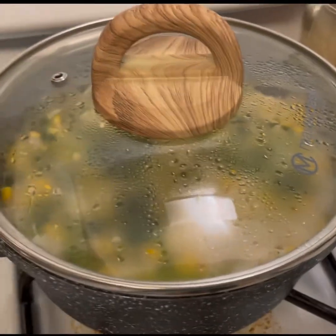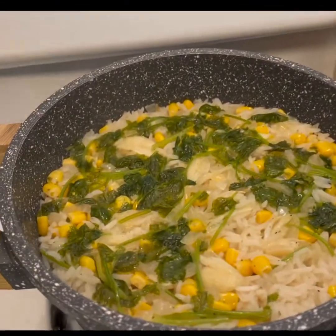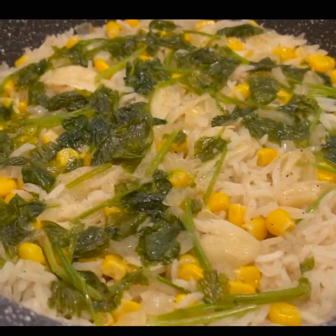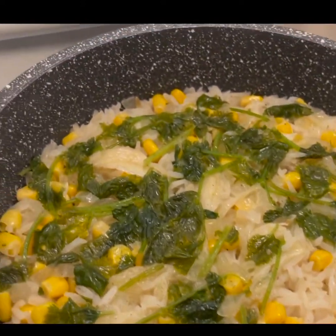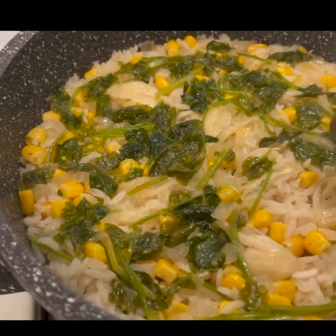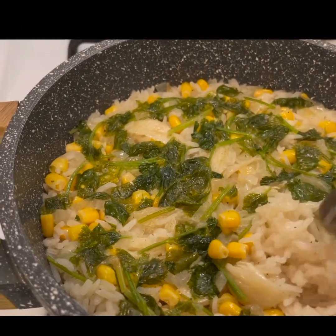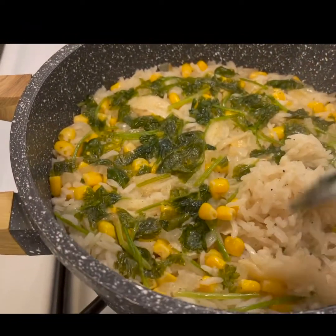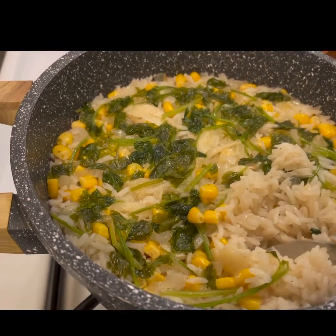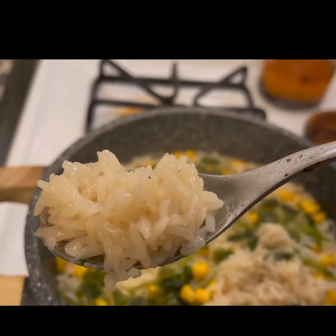We're back — 15 minutes later! Look at how beautiful this is. Turning off the heat and pulling it off the heat. It is just beautiful. Let it cool for a little while. I can't taste it, so I'm going to let you taste it — it's hot, watch your mouth. Amazing!